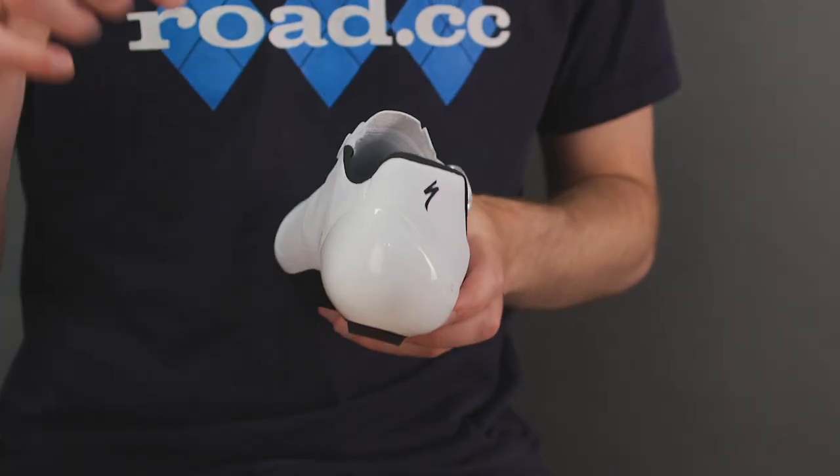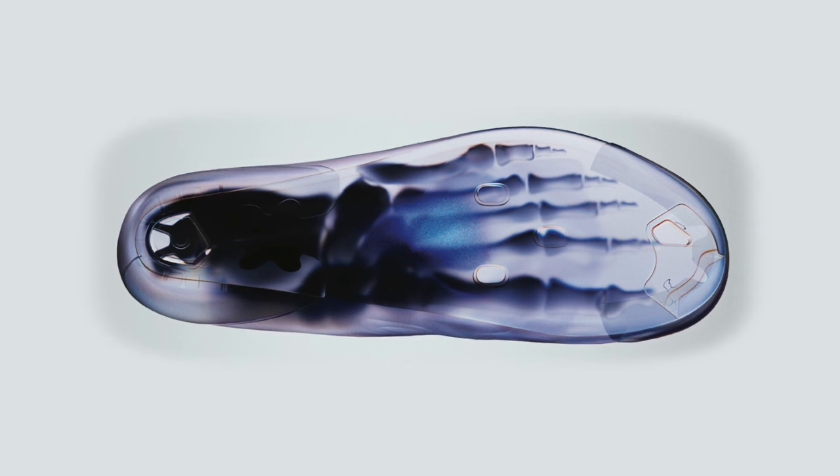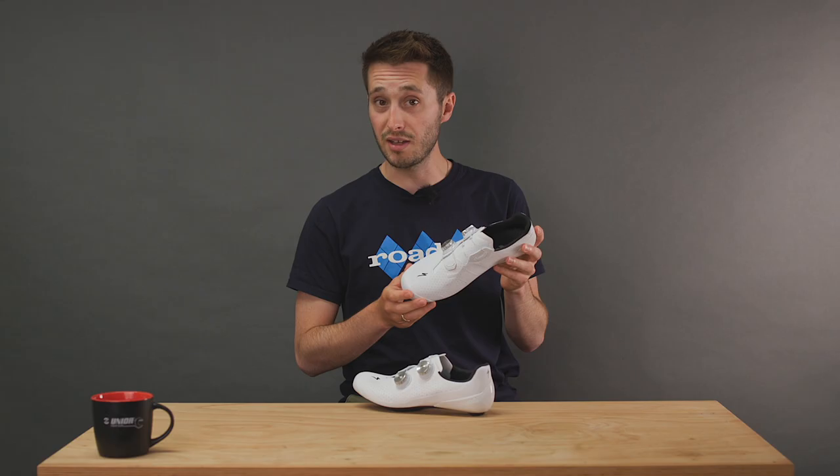What they do say is that this sole is just as stiff as the S-Works 7. Looking at their fit data, Specialized claims that this new asymmetrical heel cup accommodates the Achilles in order to increase comfort. It's a roomier design than the S-Works 7 shoe, so I'll be keen to see whether the heel retention has been maintained.